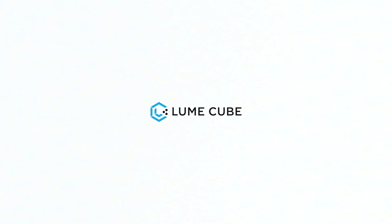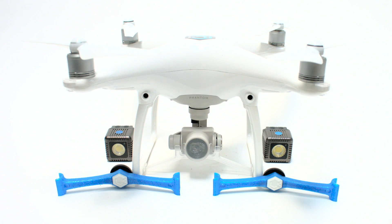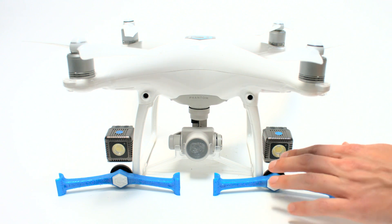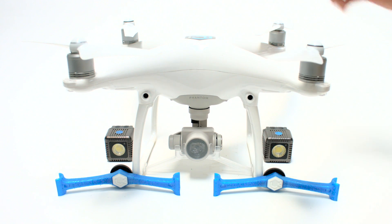Hello to all our drone operators and drone enthusiasts out there. Thank you for joining us. Today we're going to learn how to mount your Lume Cubes and new Lume Cube drone mounts — the world's first lighting mounts for drones — to this DJI Phantom 4.